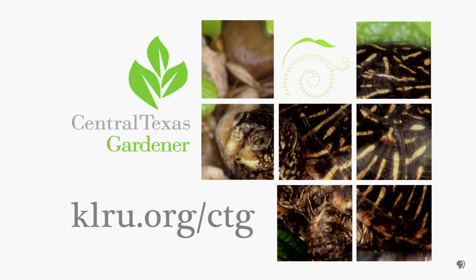Thanks Michelle and Bob for sharing. We'd love to hear from you, so please check in at klru.org/ctg to send us your questions, pictures, and videos.